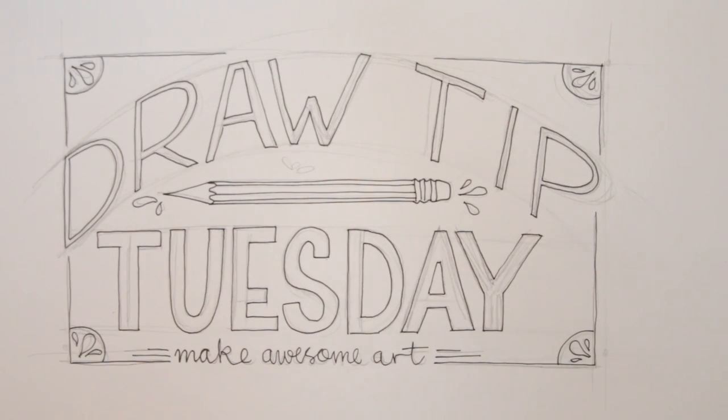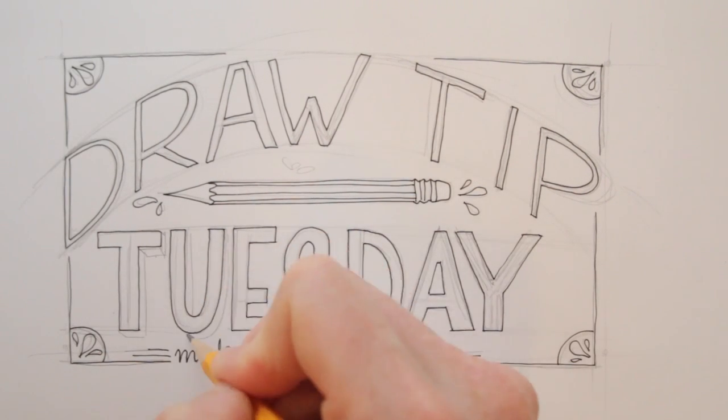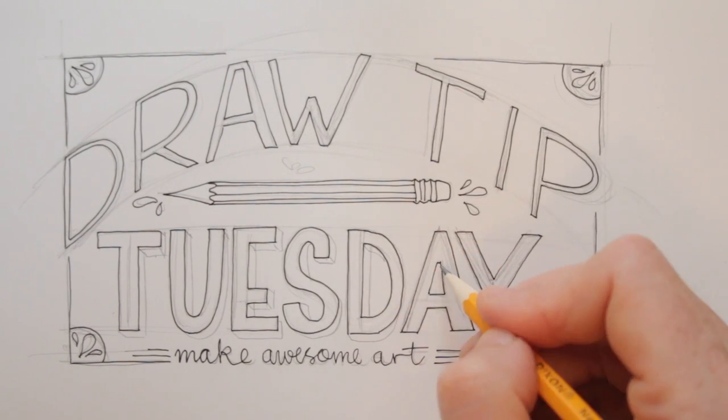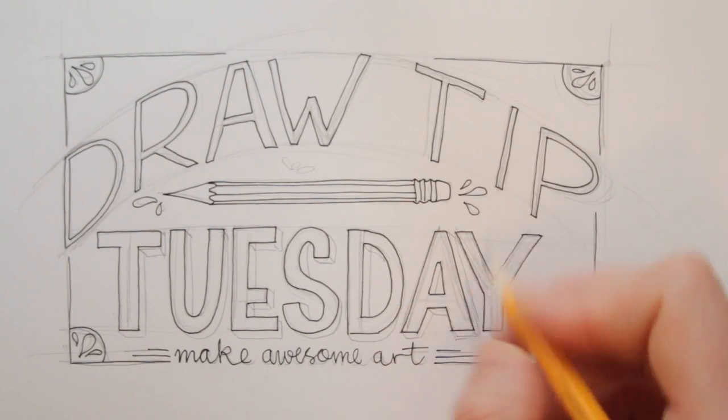I'd like the word at the bottom to be a bit heavier, so I add extra lines to make the letters come forward. Later I will color these bits in.